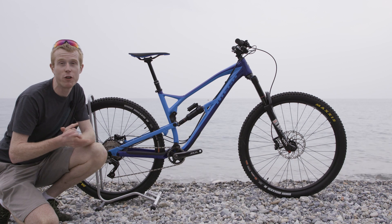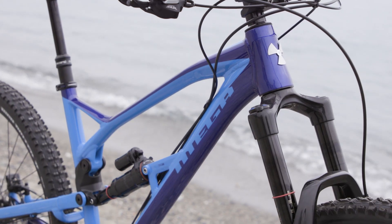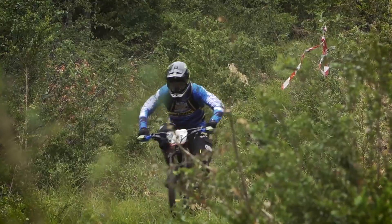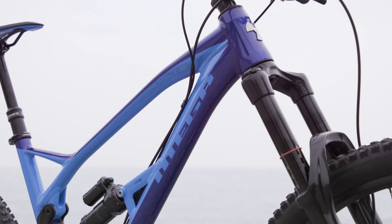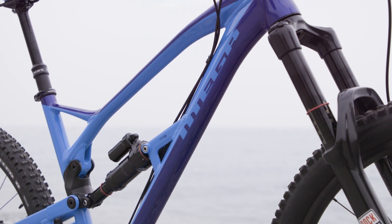This is the brand new Nukeproof Mega 290 Comp, an all-mountain machine that's been designed in conjunction with Team CRC Mavic Legend and Enduro World Series racer Sam Hill. This brand new alloy Mega sees many improvements on last year's hugely popular bike, which transforms the way it rides.